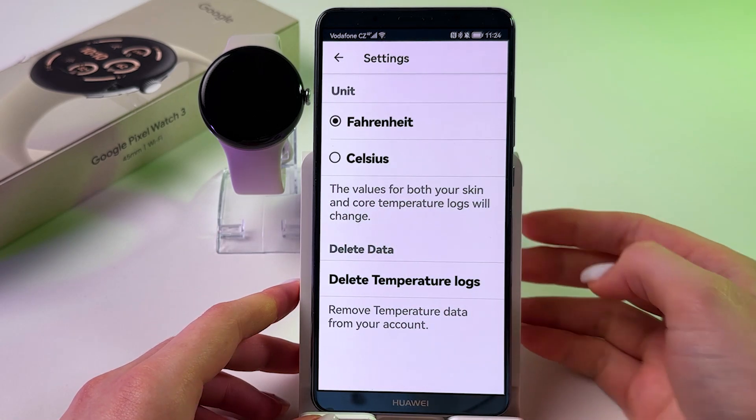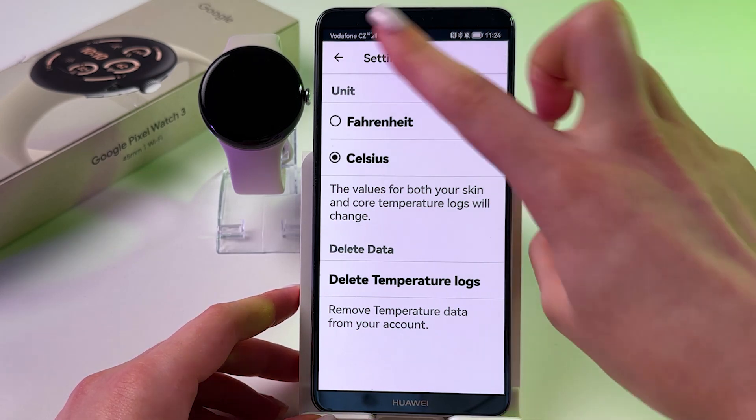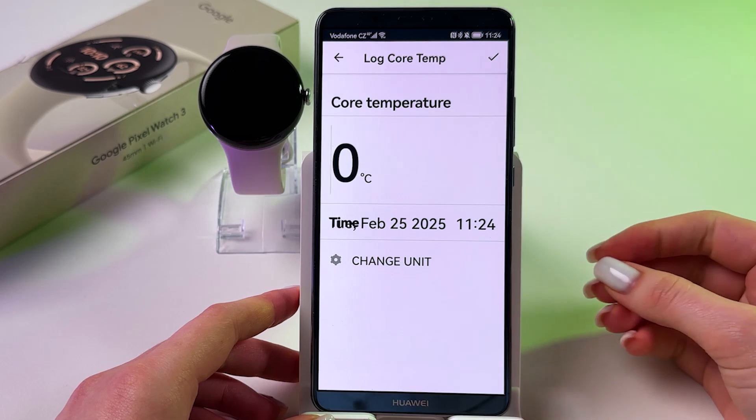We can actually tap on plus and manually add core temperature. And by tapping here, we can change units to Celsius, for example, and then save changes using this back arrow.